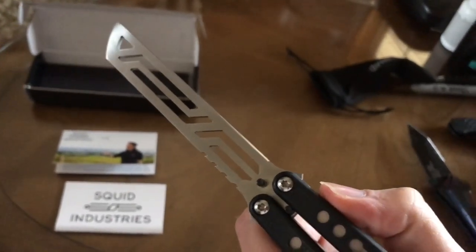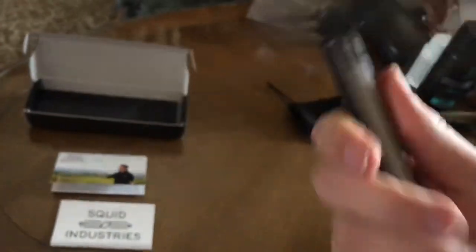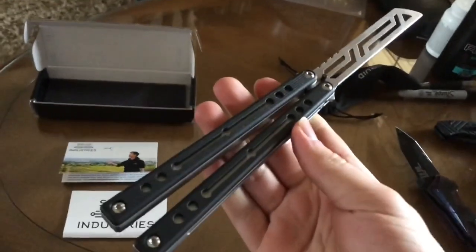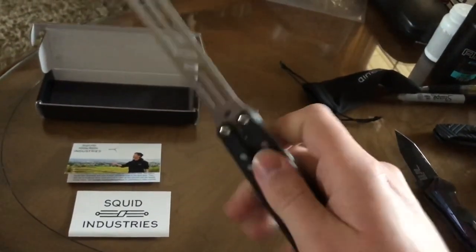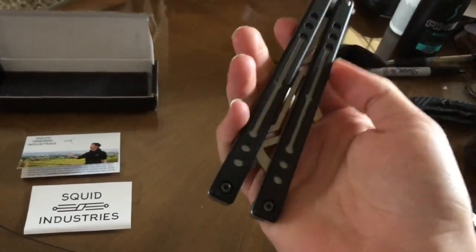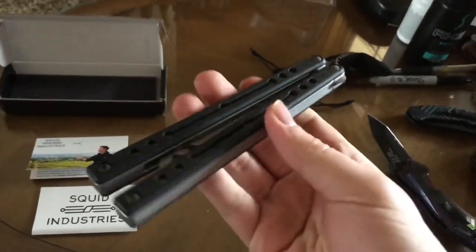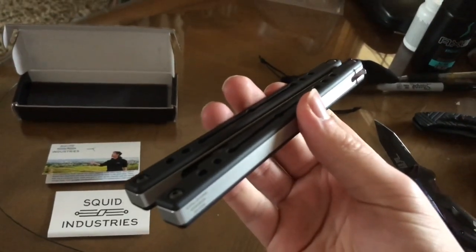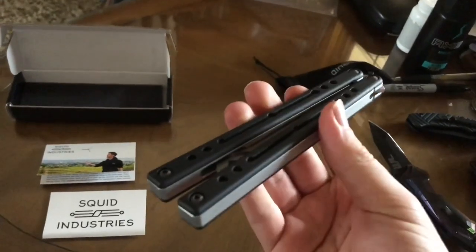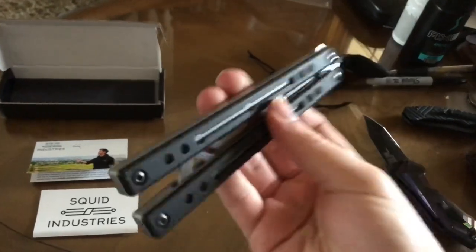This is my first Squid product. I gotta say I love their products, but I like BRS more. So far, every Squid I've flipped has been either too light and there's not enough handle weight to them. I mean, yeah, I get it's aluminum, but this thing flips amazing. I'd pick one of these up rather than a Best Made 51, rather than a Bare Bones V1 or V2, rather than a Tropos Demon. It flips better than all those, in my opinion.